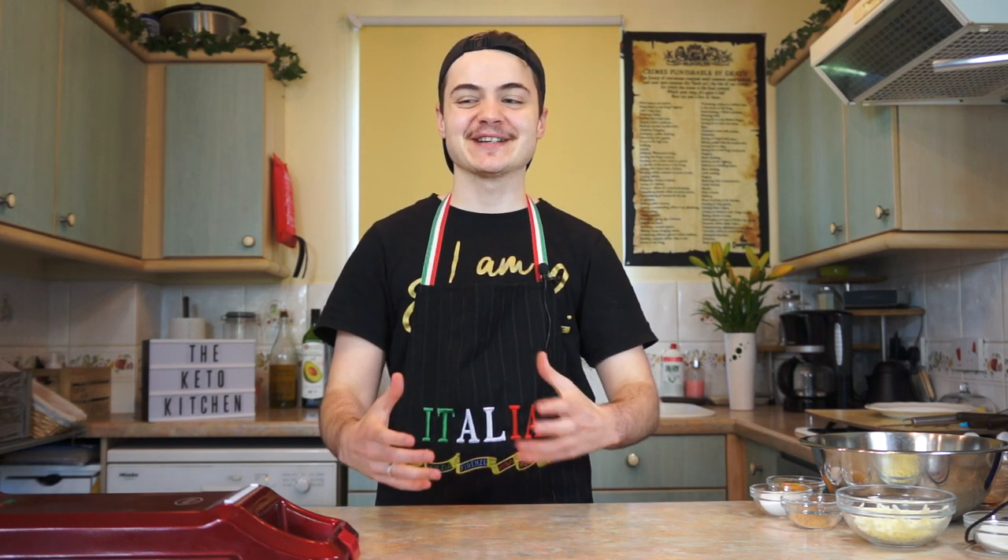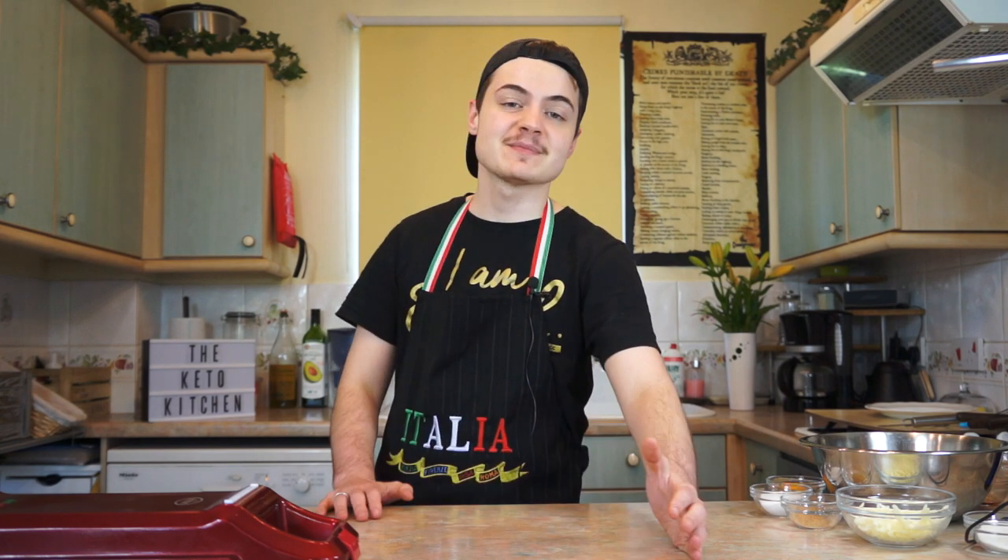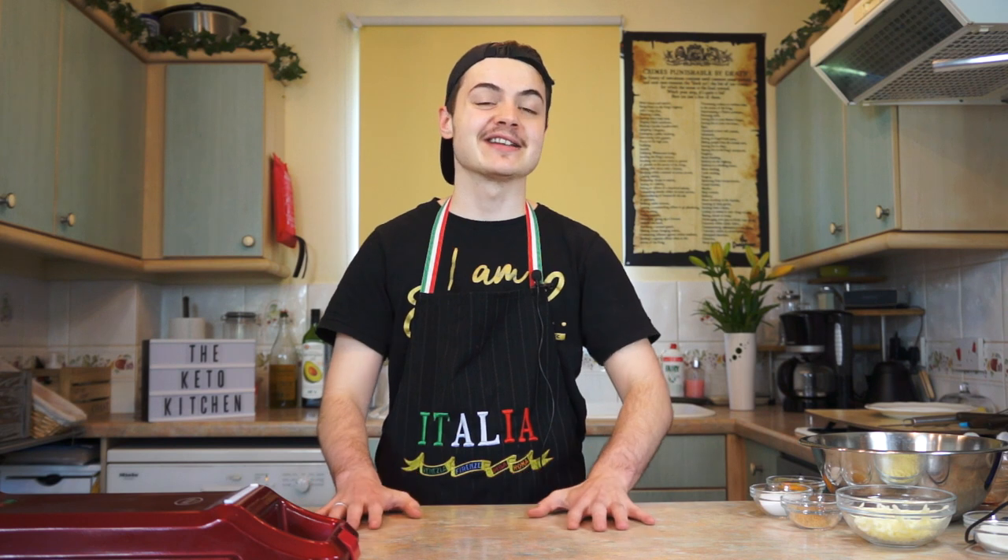Hello, my small fat adaptive family and welcome back to another chaffle video. You might have noticed a huge increase in chaffle videos on this channel, and that is only because I absolutely love this fantastic snack. I will calm down at some point, but right now the chaffle train is at full speed and I am on it.